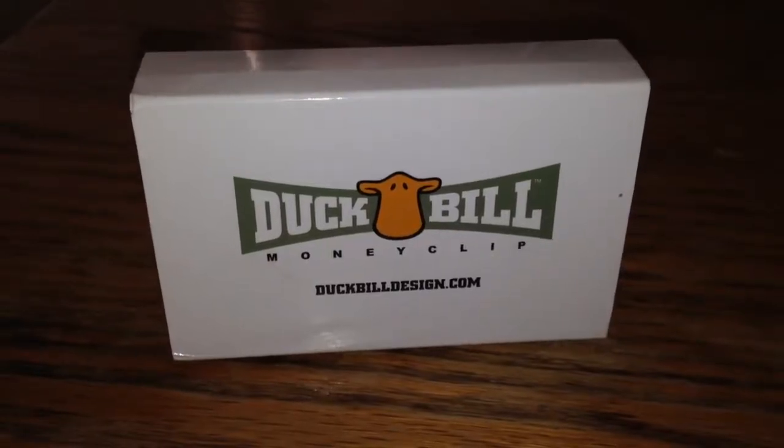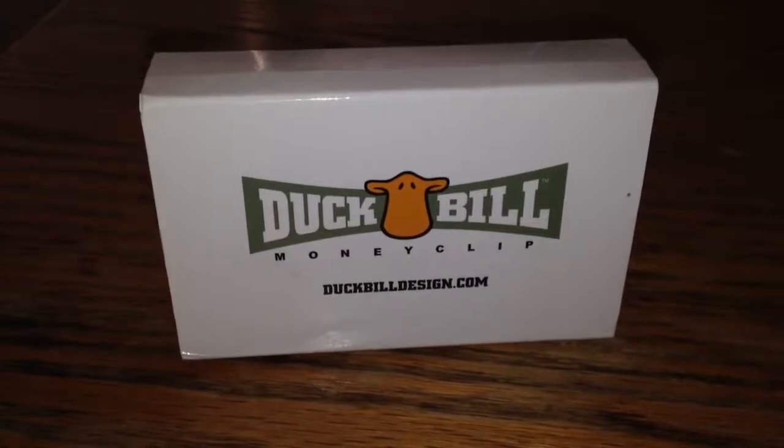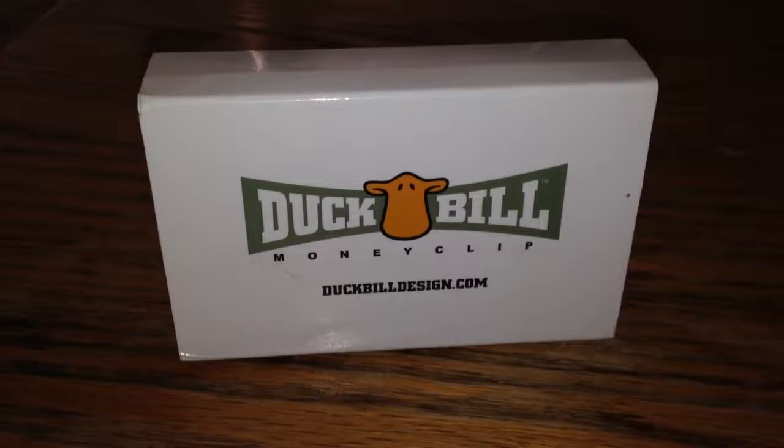Hi, I'm going to go ahead and review the Duckbill Money Clip for you. First off, I'm not affiliated with these people, but I just wanted to give you my personal review on it.